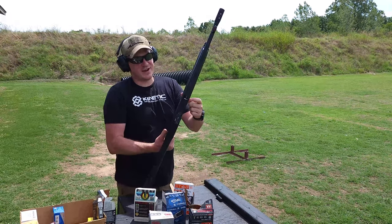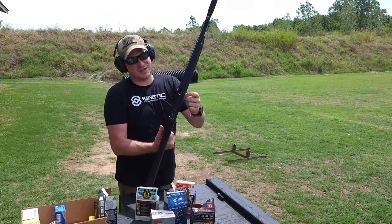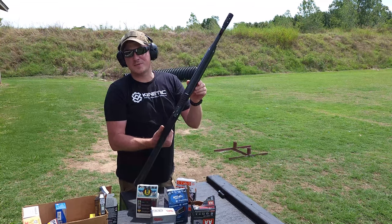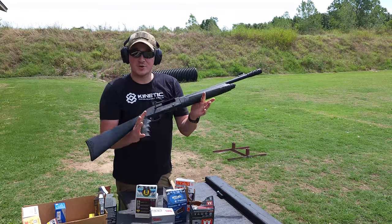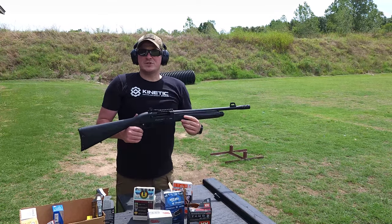Something I will say that I've started to notice as the round count goes up: it is bleeding a little bit of oil right out where the receiver meets the barrel. Not a huge deal, but they did send it quite juicy. Let's get cleaned up and do some final thoughts.